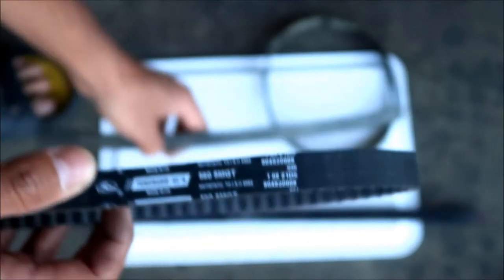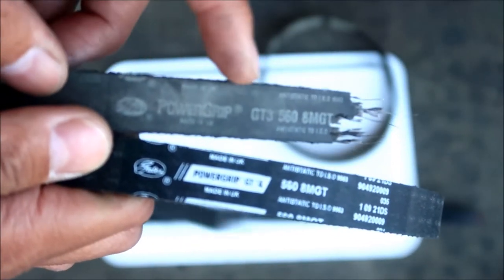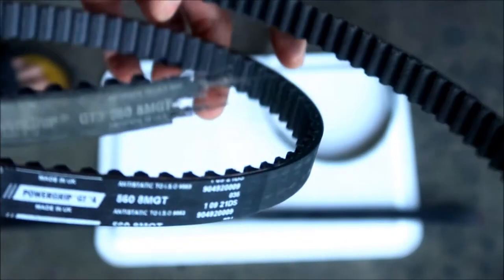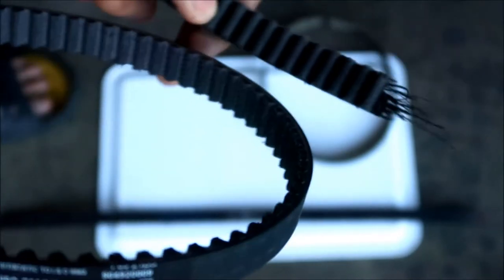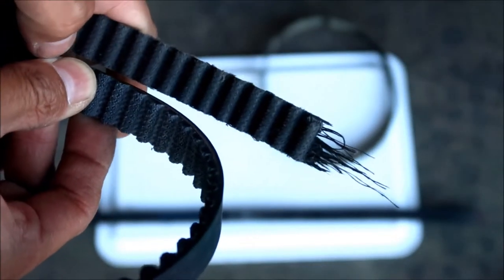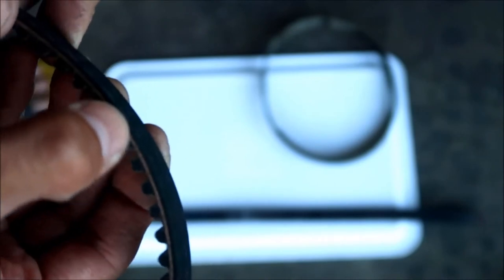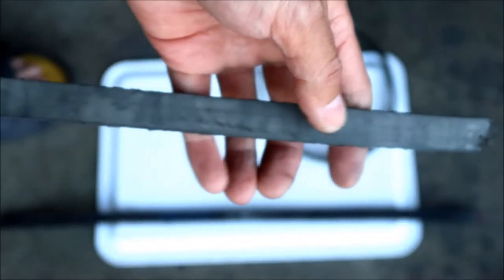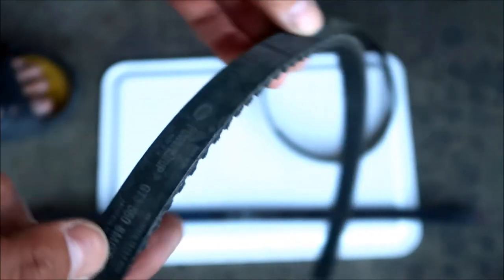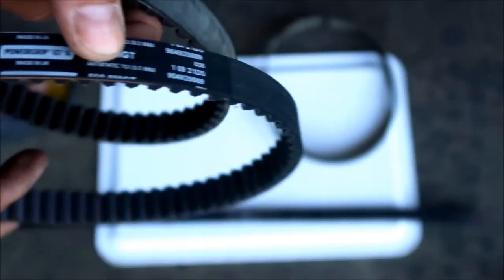Comparing that to the GT3 belt - the Gates PowerGrip GT3, 568 MGT - it looks pretty much like the same belt. This is how it failed: the belt just let go. Looking at the teeth, it's pretty much the same belt. You can see the wire on the side of the belt. The GT3 took a lot of torture and punishment, and it's one that can be recommended. Hayes Omega knows that Gates belts are good quality.